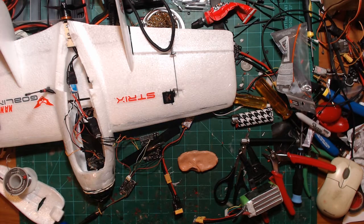Hello everyone, welcome back to the channel. This is part two of our long-range Strix Nano Goblin build. I've gone ahead and done a couple things here — let me tell you what's going on.